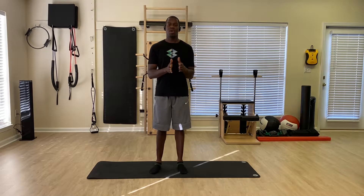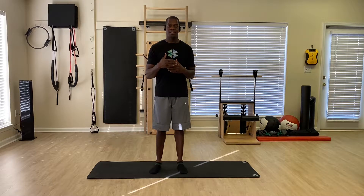Welcome to another volume of the Big Six. We hope you had a great movement experience last week. This week we're going to take things a bit further. We're going to focus on the upper body.